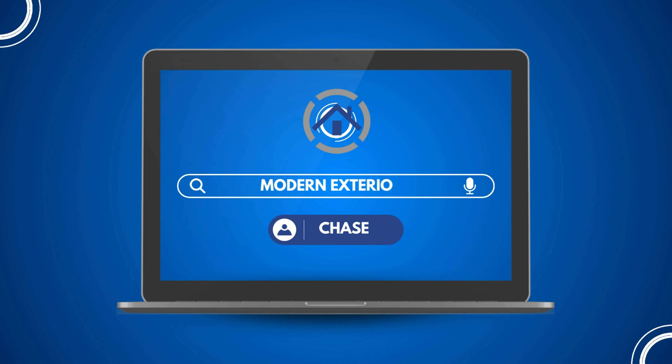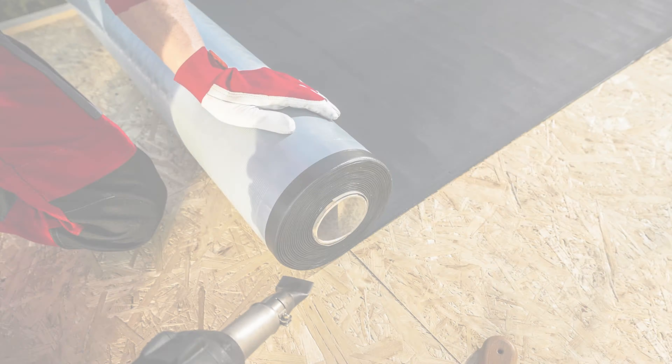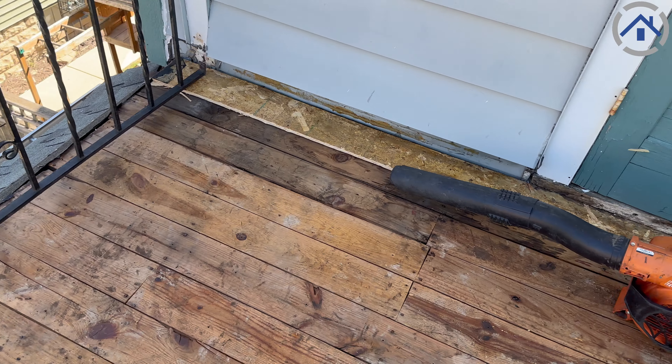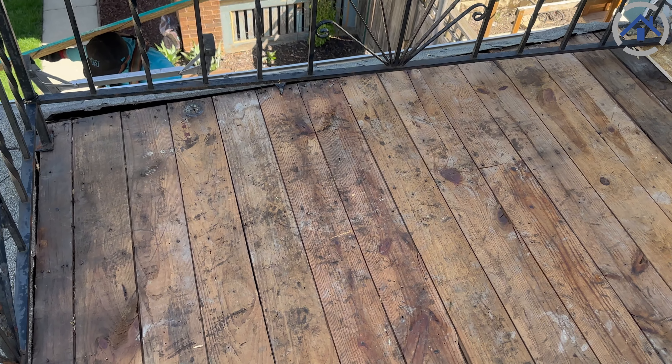Hi, this is Chase with Modern Exterior. I'm out in Madison, Wisconsin today and we are doing an EPDM install for this customer on her front porch. As you can see here, we already got the decking torn off.